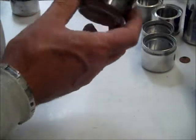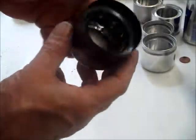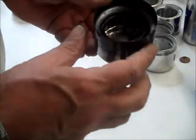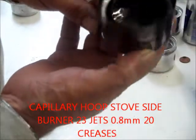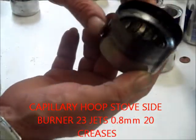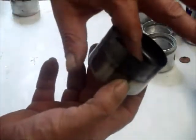I also made another hoop stove, this time from large beer cans. It has the same design with the hoop inside, and the creases.